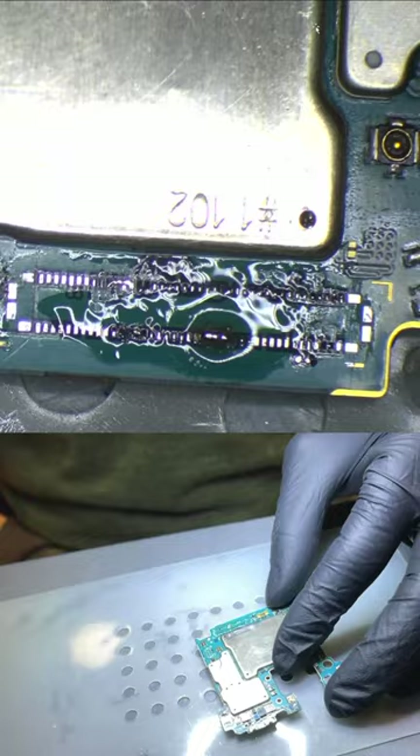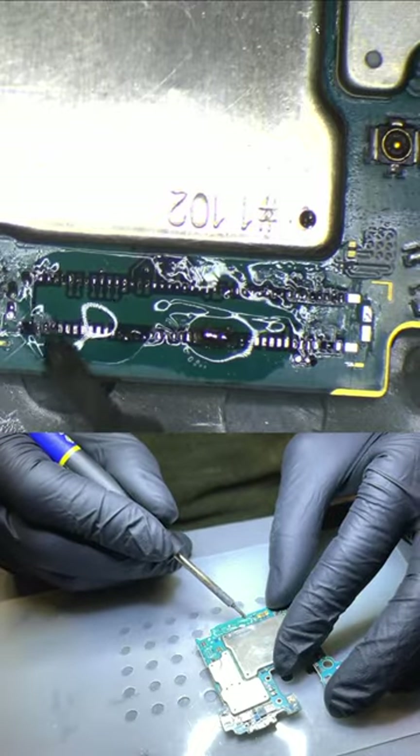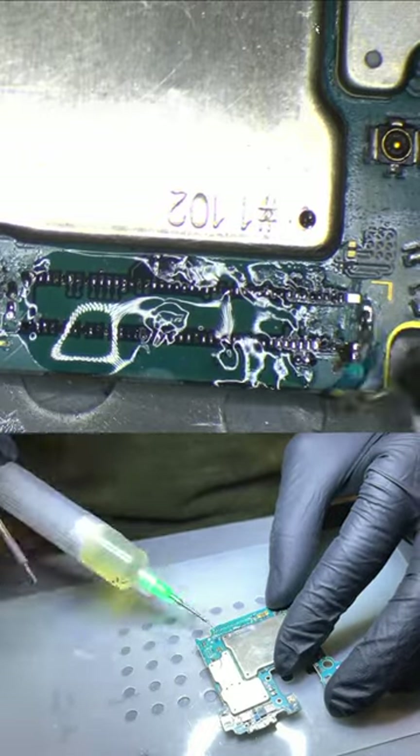Then we put the solder on each of the traces, being careful not to create bridges, which would prevent the connector from working.